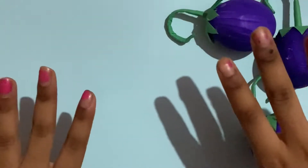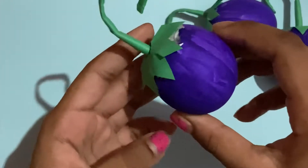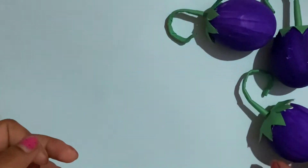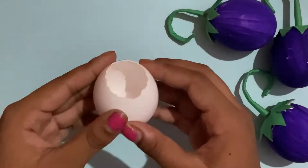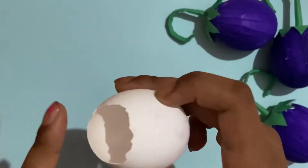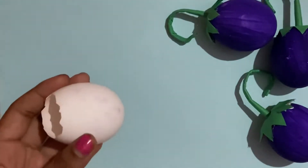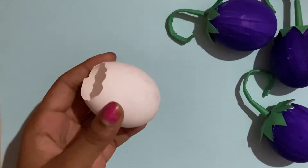Hey guys, welcome back to my channel with Captain Carter. Today we're going to be making these cute eggplants with eggshells. Let's get started — first you're going to need an eggshell with the raw egg outside. Make sure you clean it well, or else they can be pretty stinky.